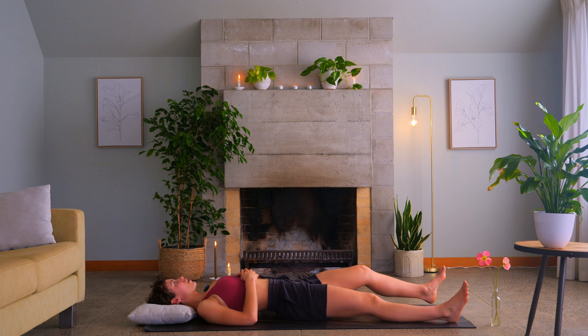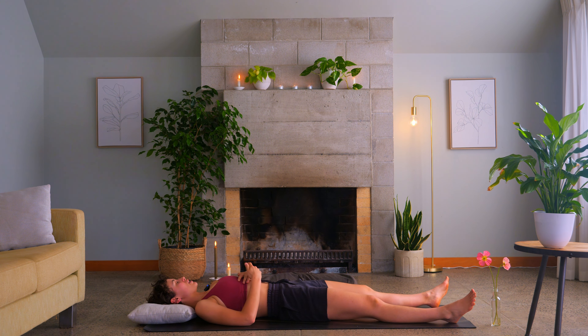Legs might be long here, legs might be bent. We're not going to be here for too long. Just let the eyes close down. Notice what that mixture between energy and softness has made you feel. Has any energy shifted in this class?